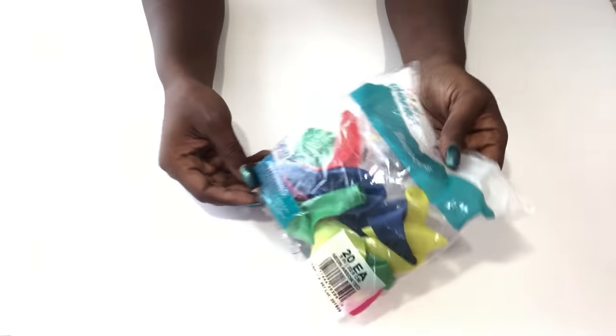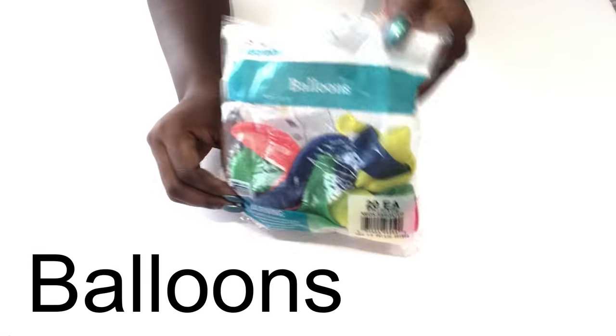Hey guys, Unifessentials here. For today's video I'm going to be making a Christmas tree with yarn.